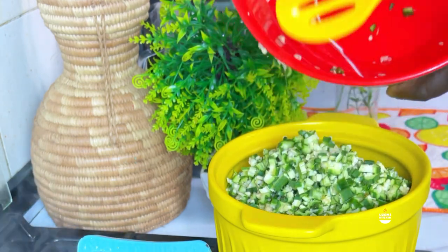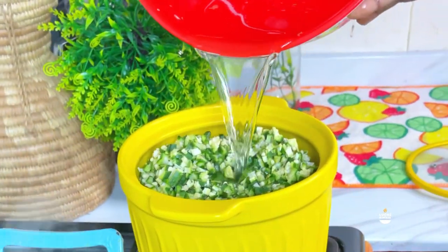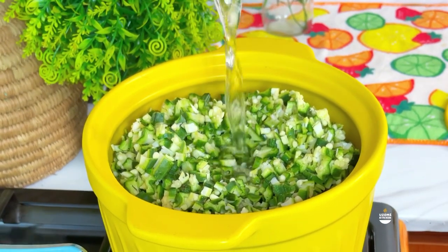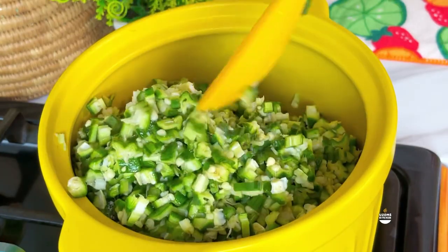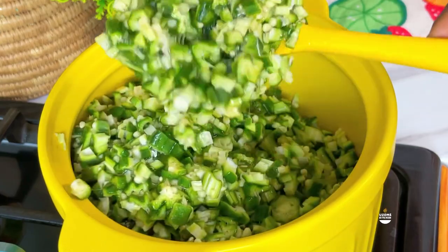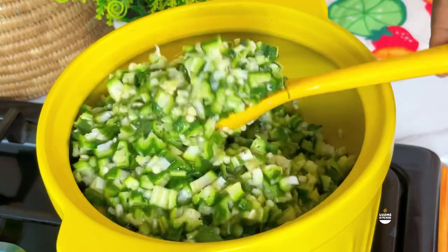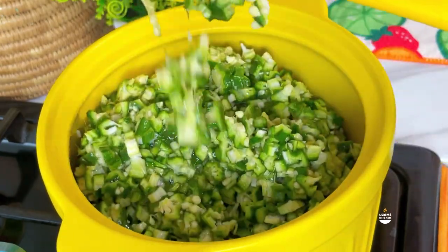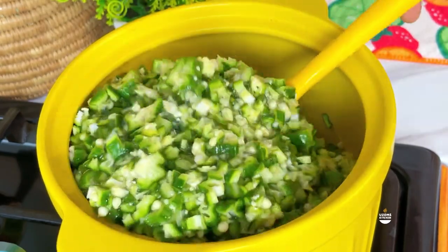Now on to the third step, which is optional but trust me it is worth it. I noticed that when you do this it helps your okra to draw more - it helps it to really draw and just makes it nice. All I did was add my okra to a pot, added water, and put it on fire. You might be asking - won't the okra turn brown or black? Okra doesn't take long before it changes color.